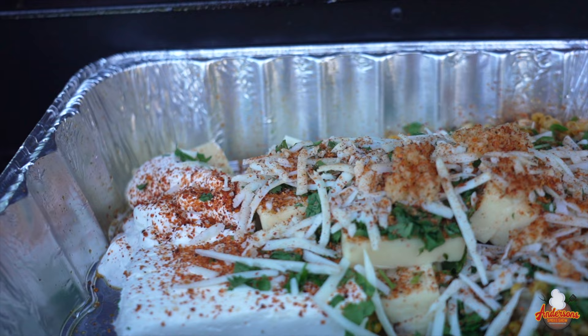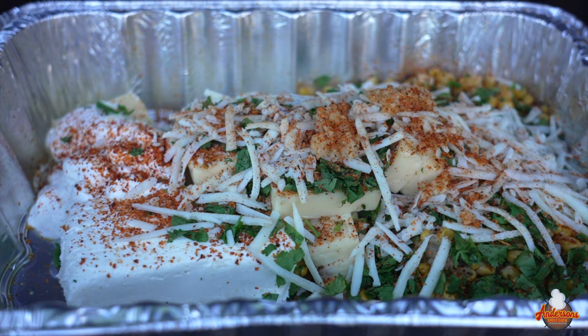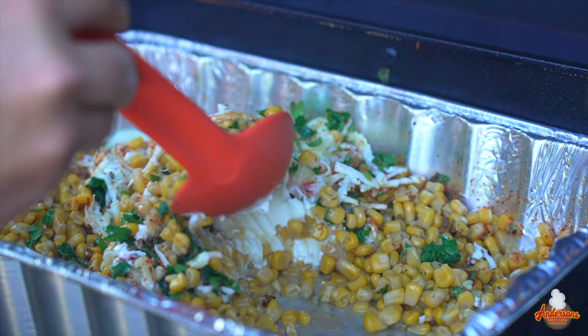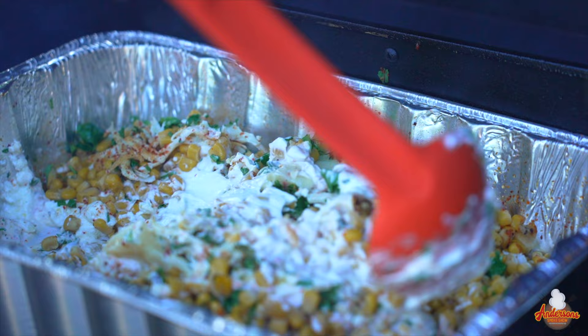That right there is what the Mexican street corn dip is looking like. We're about 20 minutes in and you can see it's starting to melt a little bit, so I'm going to start mixing this up. One thing you're going to want to do is every so often just hop in and stir it good — it'll keep it from burning and help mix all that cheese together as it continues to melt.